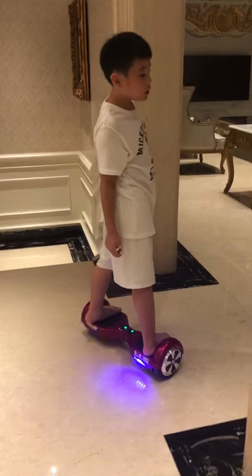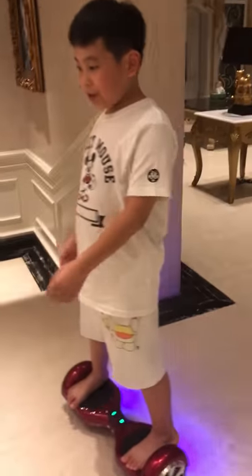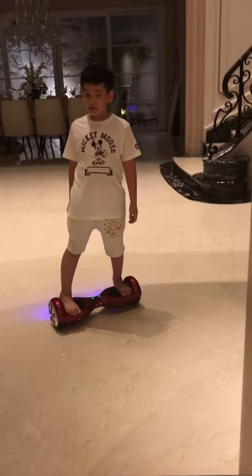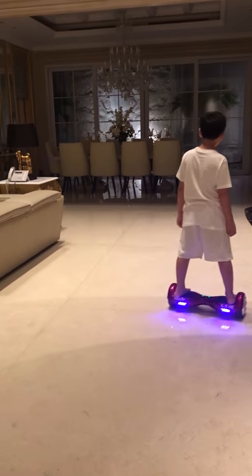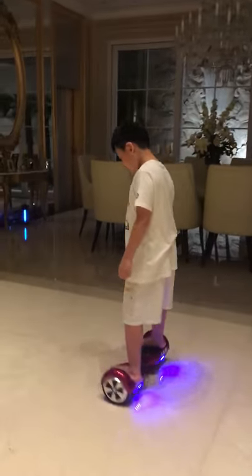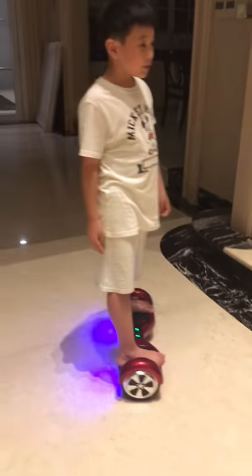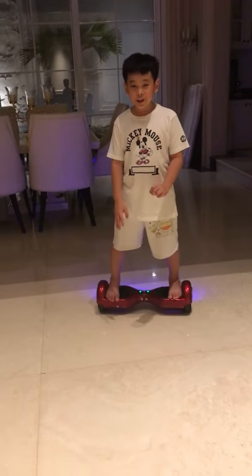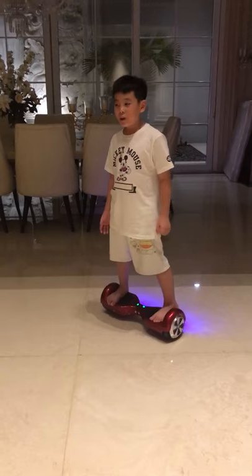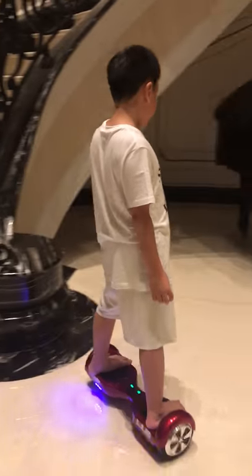I've been riding this hoverboard since I was 7. So at the first time, do not try this without something safe. You might trip or fall down, so follow these steps to keep you safe from falling down.